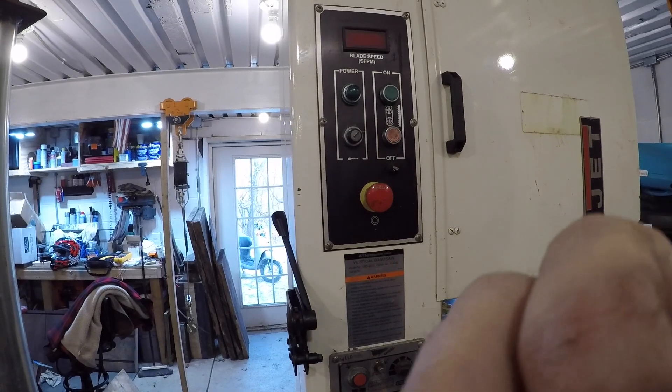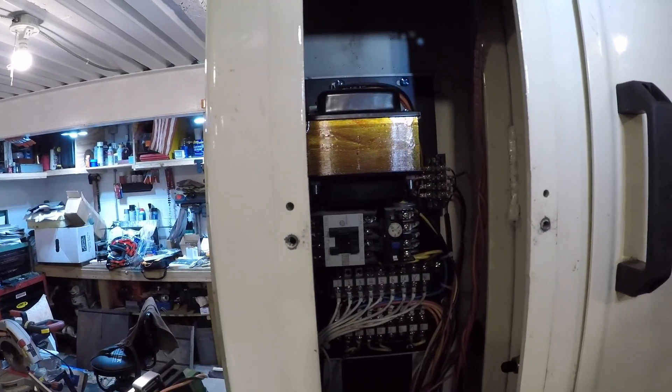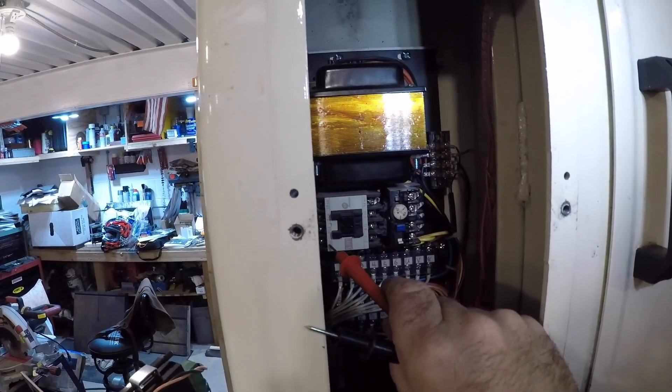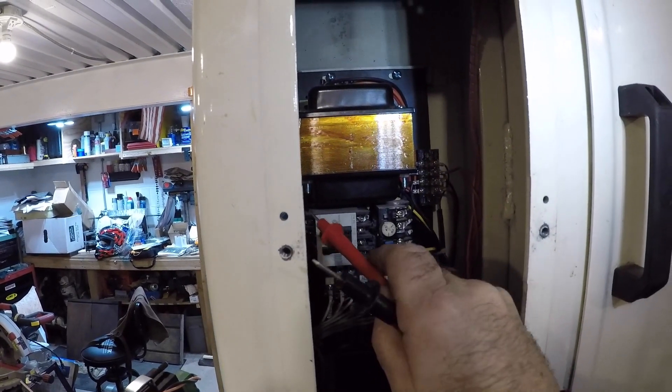I just need to verify my connections. Hopefully you guys can see in there. This is L1, L2, L3, and I'm guessing that's the ground.